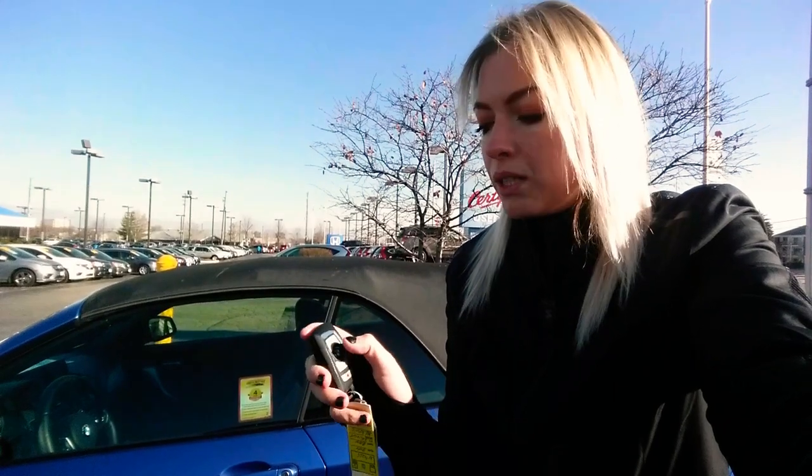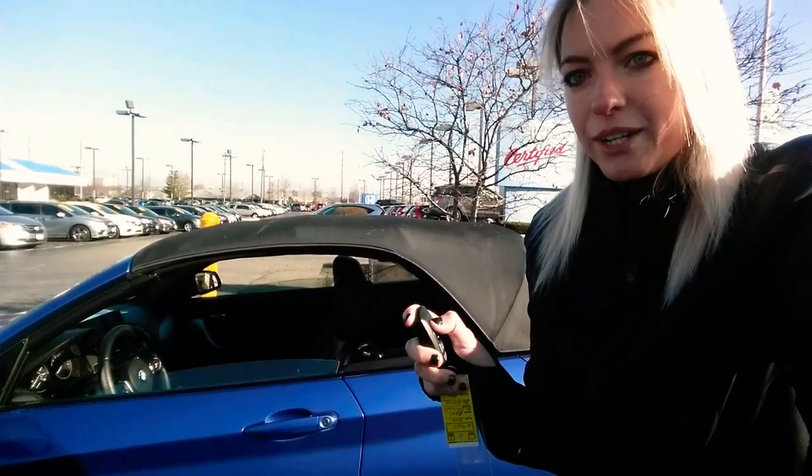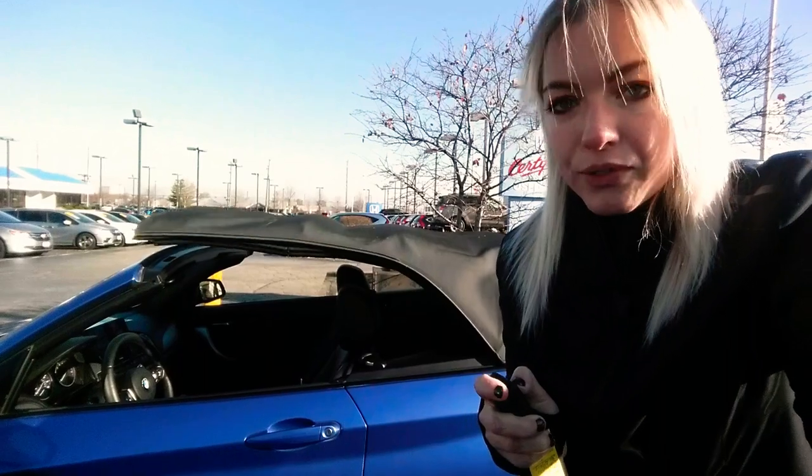So if you ever are in a hurry to get your convertible top open or shut, all you have to do to get it open is press and hold this unlock button right here, and you're going to have to keep holding it until it cycles through opening the windows, as you can see, and then it's going to put the convertible top down.